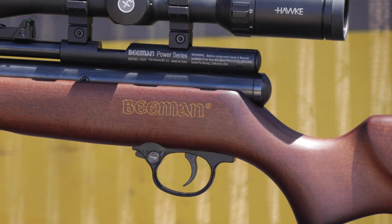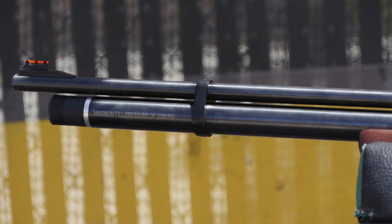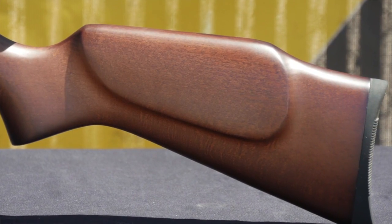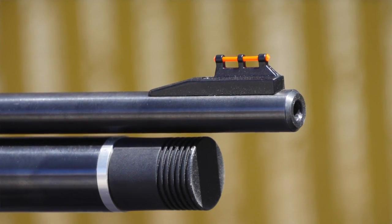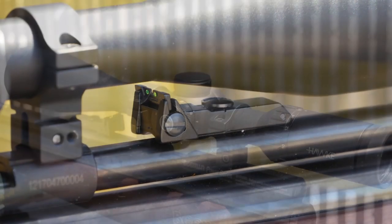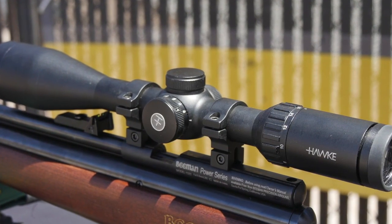The QB Chief is heavier than it looks, due in part to the full-length air cylinder that's designed to operate at a max 2,000 PSI fill. The action is set into an ambidextrous wood stock that's simplistic yet completely functional. Traditional shooters will really like the QB Chief because it maintains both front and rear fiber optic sights, and the rear sight is fully adjustable. The receiver is grooved to handle 11mm dovetail mounts and your favorite optic.